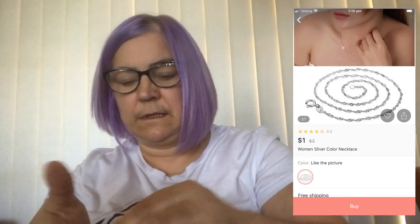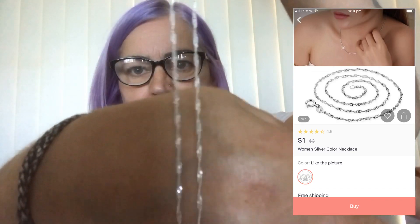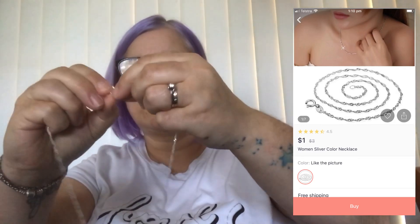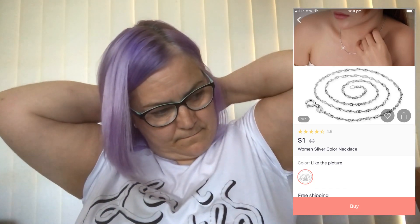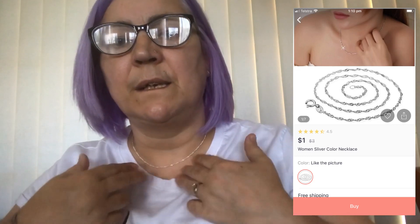Our next item is just a silver chain. It's very, very fine and very small, but it's really nice. I'd say this is probably 16 inch, so it's probably not going to fit me. I like my chains slightly longer, maybe down to here. But as you can see, it's really fine but it's really nice.